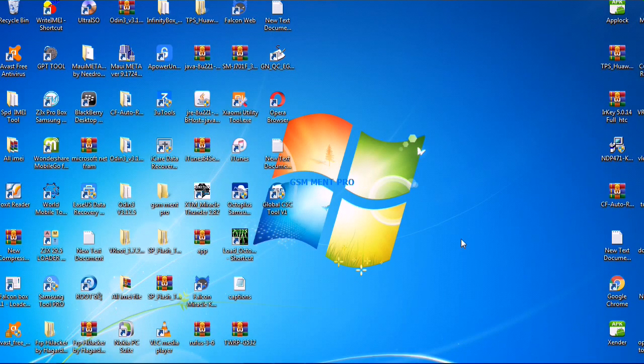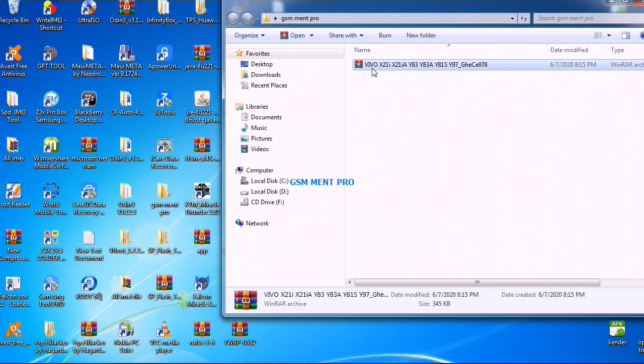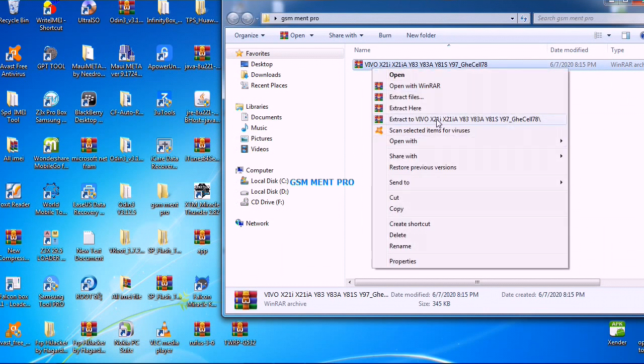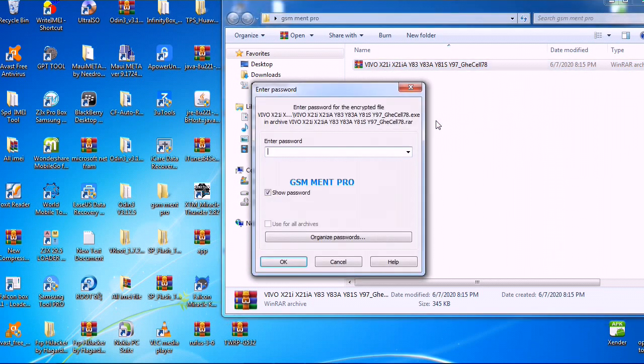Hello guys, today I'll show you how to download and install the Vivo mobile unlocking tool. If you are new to this channel, make sure you subscribe first. We extract the zip file — I'll put the download link in the description below.